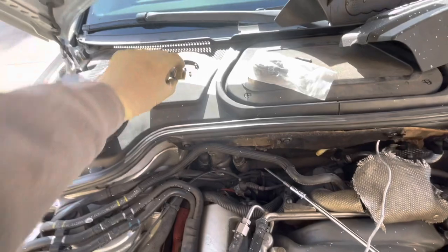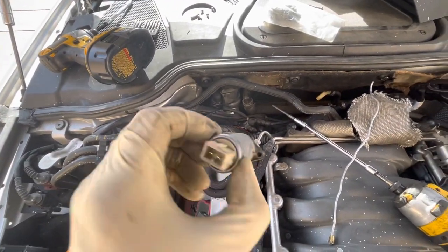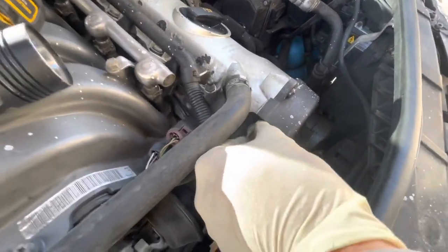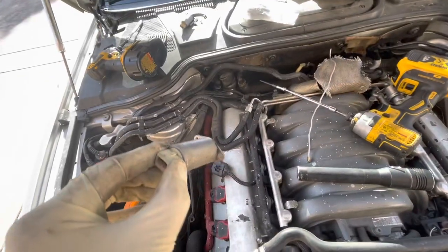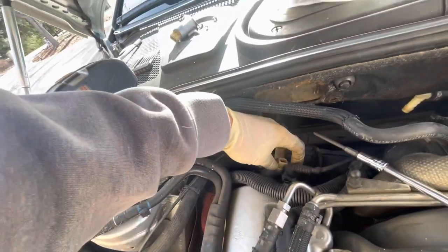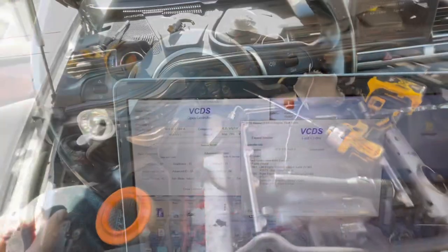I pulled the torx out — there are two T25s — and this is all the solenoid is. I pulled those two screws out of the front one as well. I'm going to go ahead and swap these. They look like they go on one way, so I'll put that back on, get it bolted down, and go drive it.